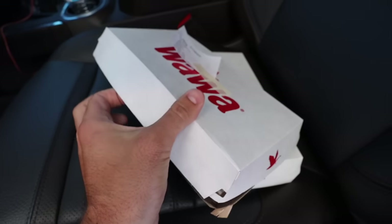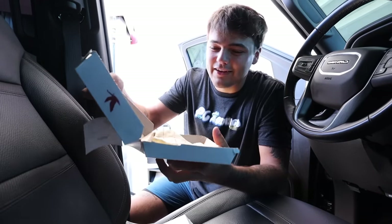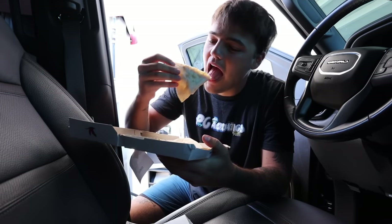Of course we had to stop real quick and get the good old case — this is not a sponsored thing. Nice long ride, you've got to have some Wawa in your life. It's not sponsored at all, these are just so good. My goodness. Now we're all fueled up and we can officially go.